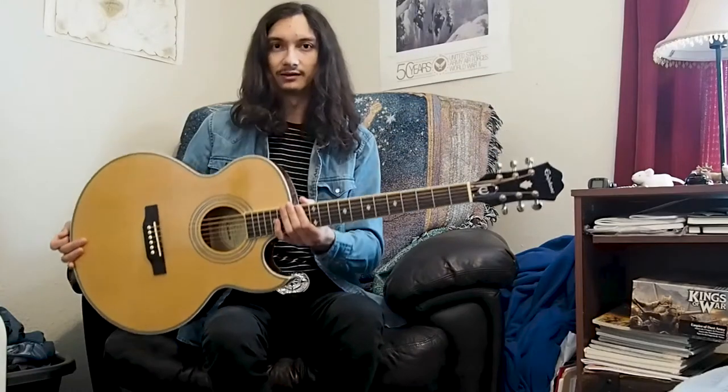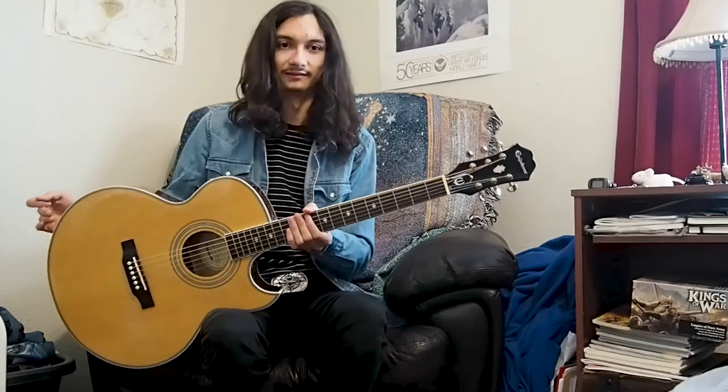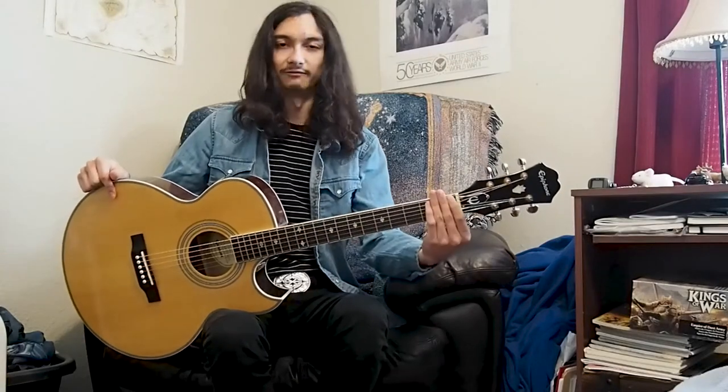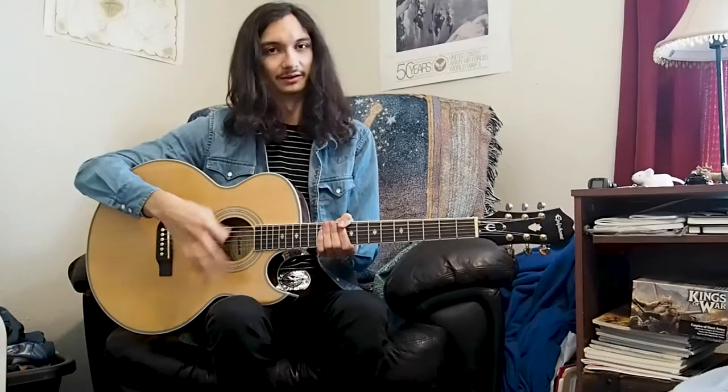We'll start with how to hold the instrument. This is a right-handed guitar, and most players are going to be right-handed. But if you're left-handed, you just take everything I say and reverse it, because it's all going to be the same, just in opposite order. So if you're right-handed, your left hand will be the one doing the fretting, and your right hand will be doing the strumming or the picking.